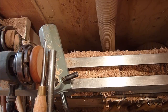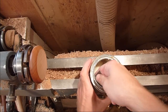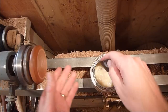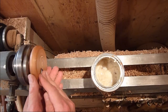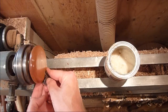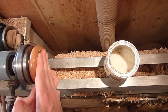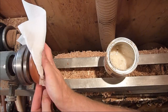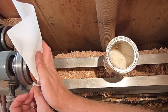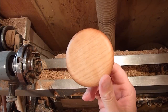Make sure it's cupped out just a little bit so it sits nice and flat. Go ahead and sand it up. There we go — the bottom's all cleaned out.